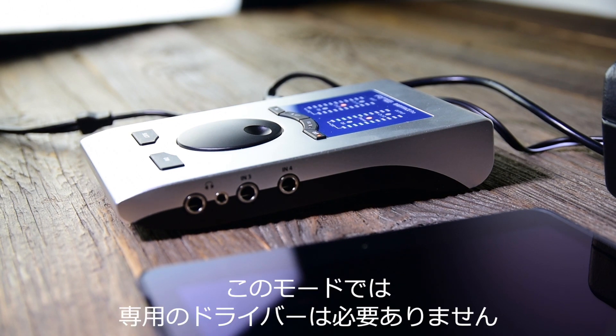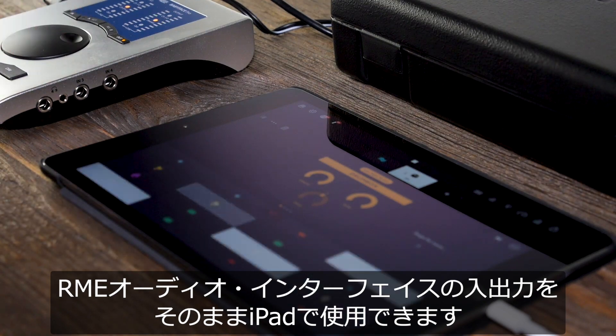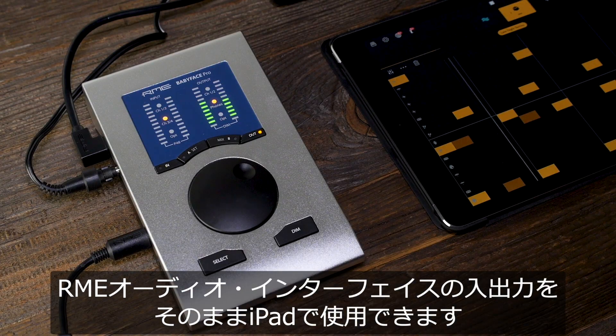In this mode, no proprietary drivers are required. Therefore, you can use the inputs and outputs from your RME audio interface directly on your iPad.